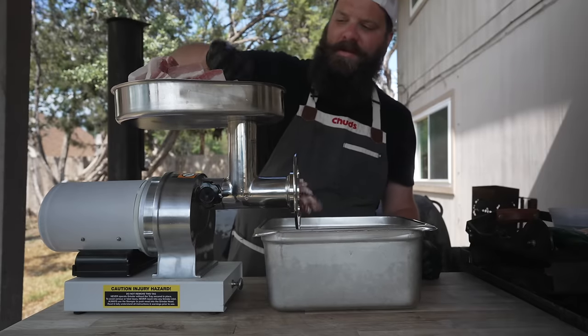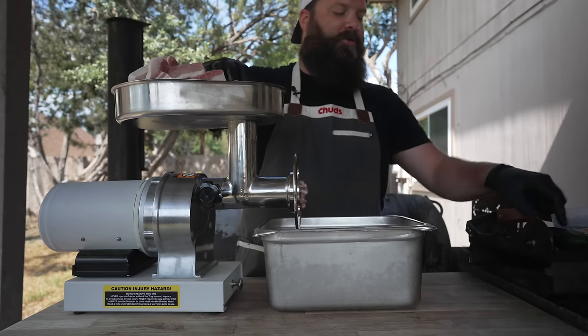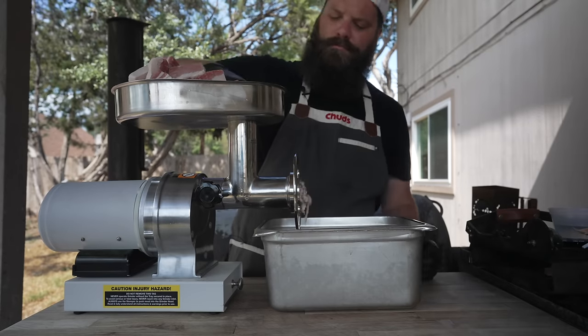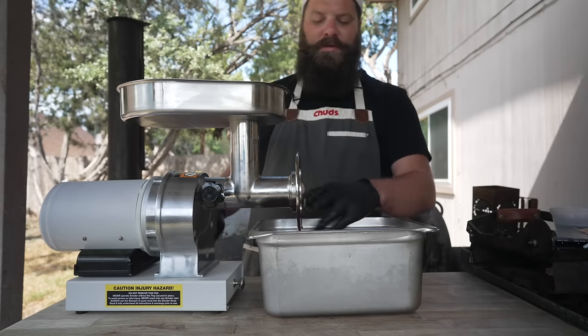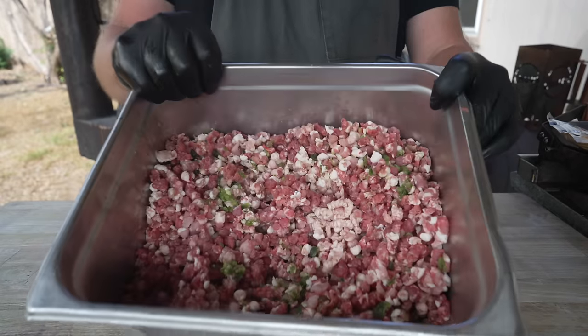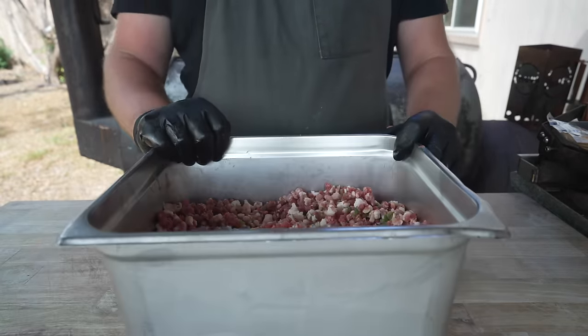Just going through the grinder once today. As we go, I'm also going to chip through a couple of big old jalapeños to add a little kick. Meat is looking beautiful — nice pebbly grind on there. That's exactly what we want. No fat smearage or anything like that.